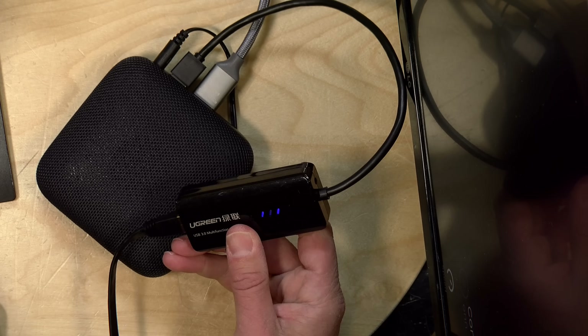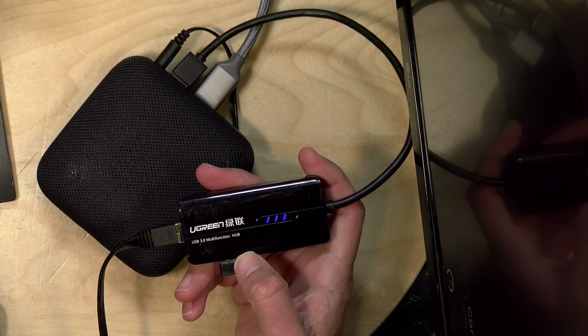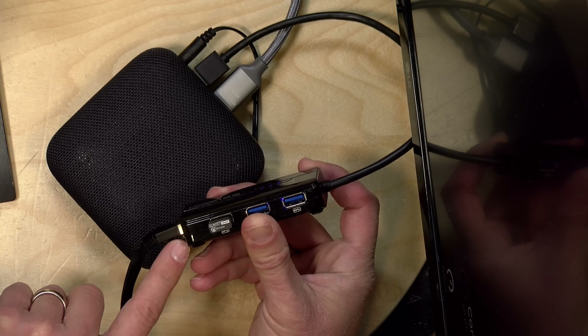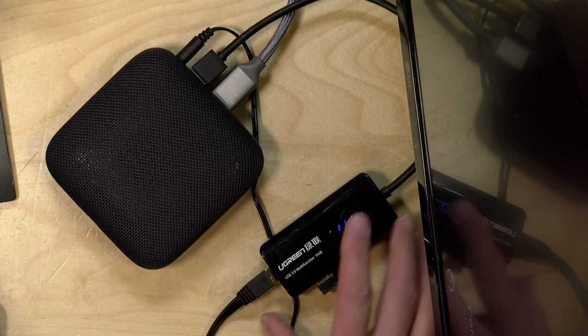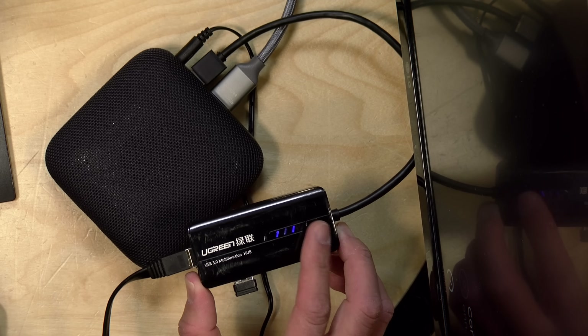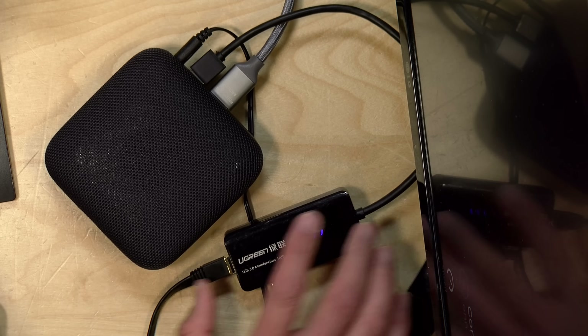So I found this adapter in my box of stuff — and that box is quite full these days. This has gigabit Ethernet on the end along with a USB hub, and it plugs right into a USB-A port. This plays very nicely with Android devices. I did plug in a few other Ethernet adapters and it's hit or miss as to whether or not they're going to work, so I can't advise which one will work versus which one doesn't. If you've got a few laying around, plug them in and see what happens. This one from Ugreen is working just fine.